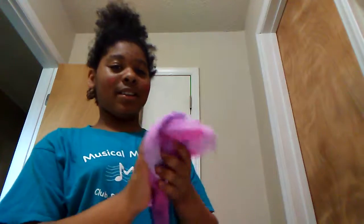I'm going to show you how to make a tie-dye paper towel, so let's get on with it.